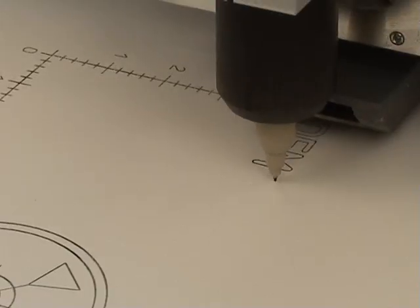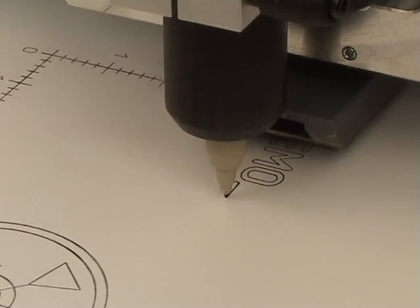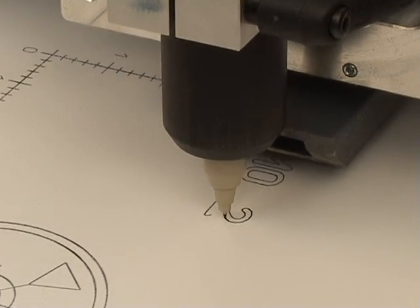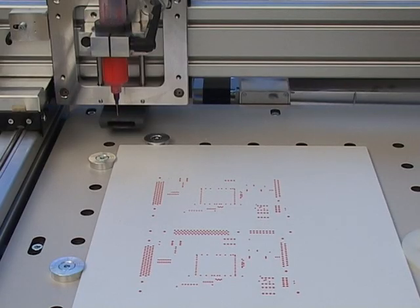Due to its very large table size, the CCD is ideally suited as a pen plotter for formats up to A3. All that's necessary is to replace the high-frequency spindle with a suitable adapter, which is also available as an optional extra.